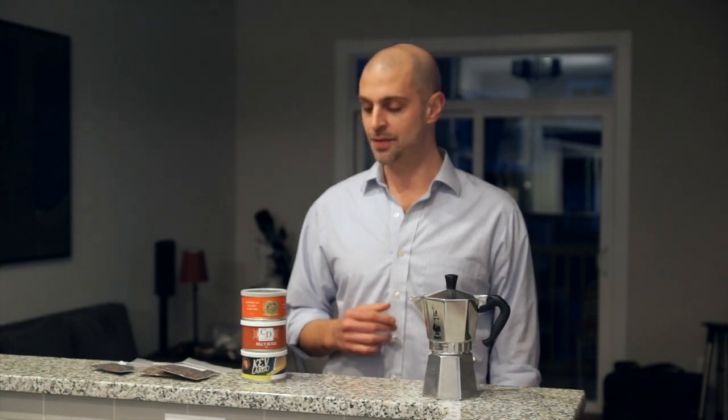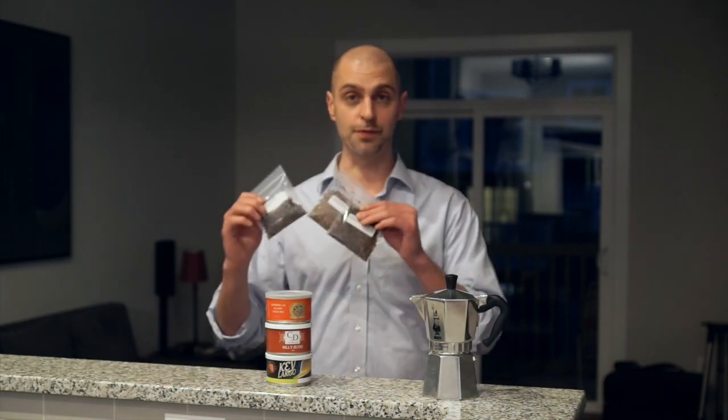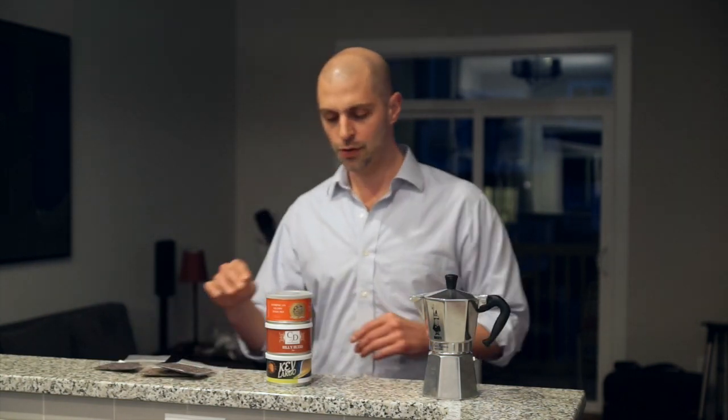Good evening YouTube. Tonight I wanted to show you the second special from TobaccoPipes.com, and this is very similar to the last one in that if you buy three tins, you get three half-ounce samples for free. The motivation and theme behind this one is different though.